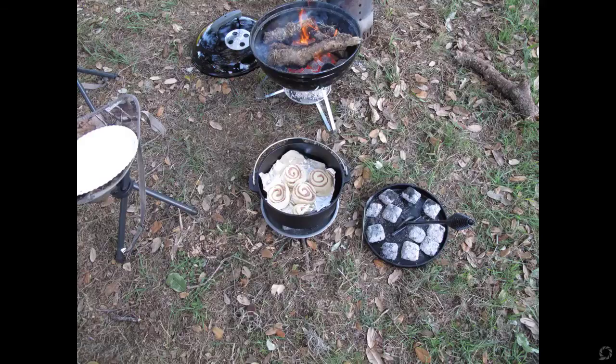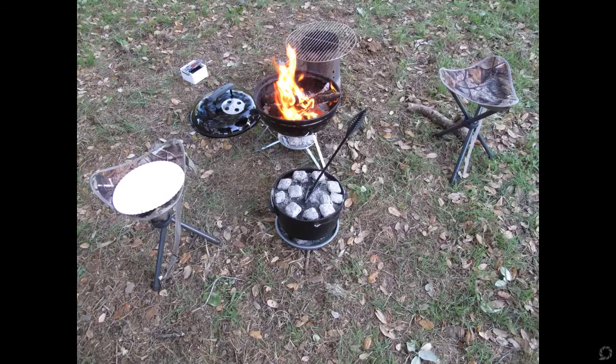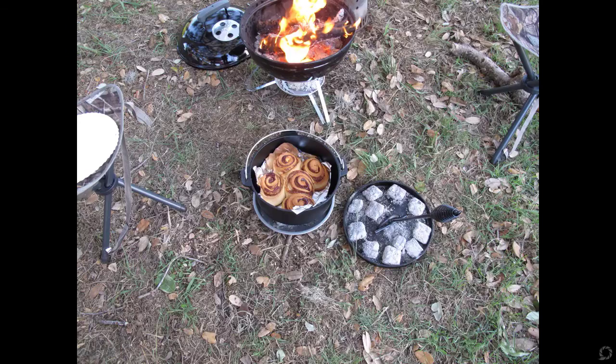So as you can see, here's my Dutch oven. I put a cheap pie pan underneath my Dutch oven so the coals wouldn't burn the ground. I had my coals underneath, I put my cinnamon rolls in, then put my coals on top of the lid, and then put the lid on top. The instructions say to leave them in there for 15 minutes, and I timed it to exactly 15 minutes.